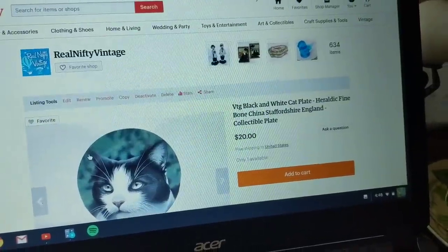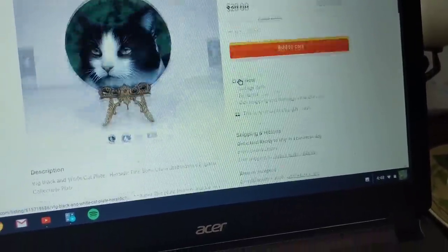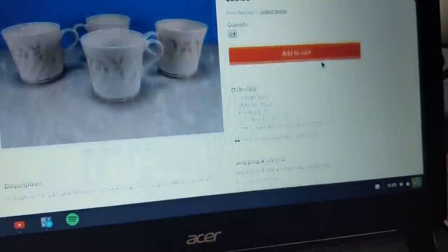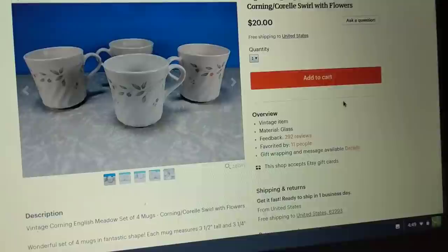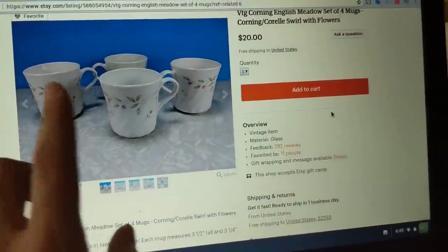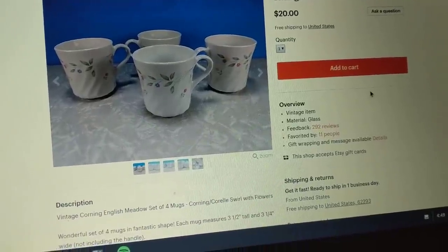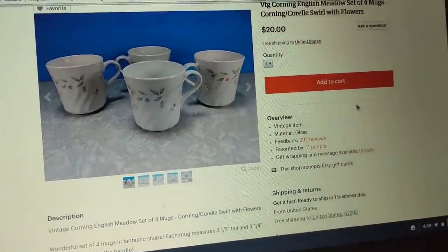We're all on that scratch-each-other's-back mentality. I just listed this item so it's not going to have any hearts, but if I go to one that's been on for a while — these little cups here — they show that they've been favorited by 11 people. If you happen to be a customer looking for these mugs and you see that 11 other people thought they were neat enough to favorite them, that might be an incentive to want to buy them quickly and not dilly-dally.